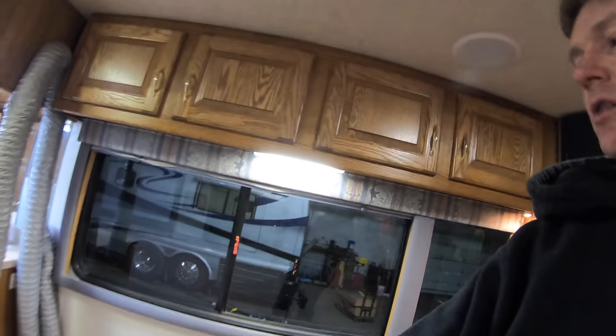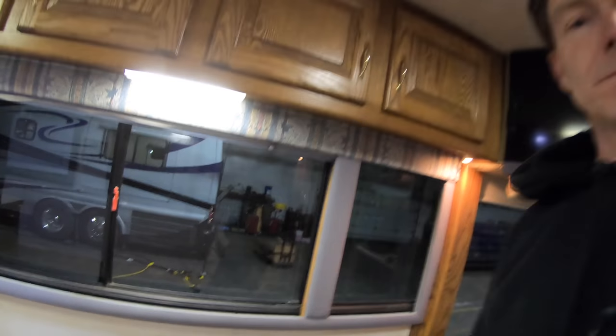All right, thanks everybody for watching. Hope this is kind of an educational video — you can see what I'm getting into when I'm tearing up on my own coach. We'll see how it looks at the end. I hope it comes out good. Still kind of trying to decide what I want to do on these window boxes — thinking about just making some more wood work and getting rid of the carpet.